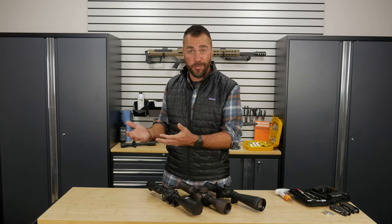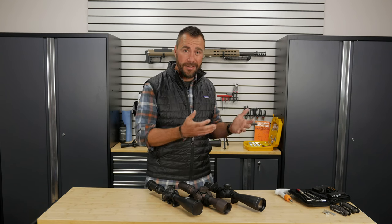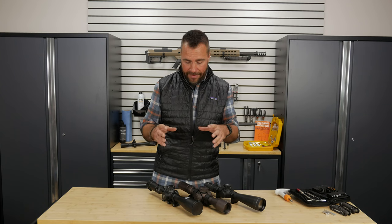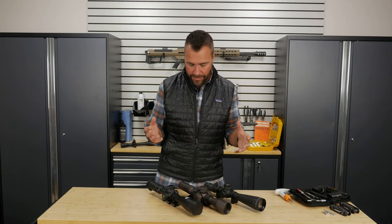Some adjust in minutes of angle — one unit of measurement — while others adjust in mils, a completely different unit of measurement. And some turrets have features that aren't found on all scopes. Let's discuss some of those differences.